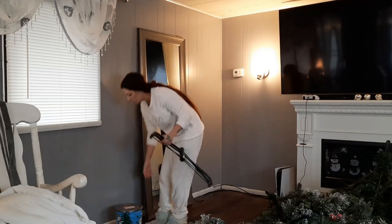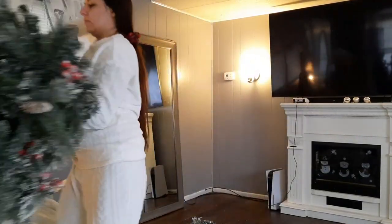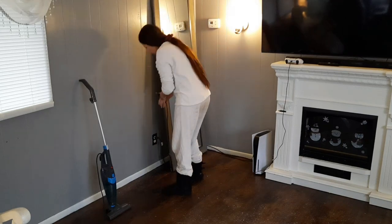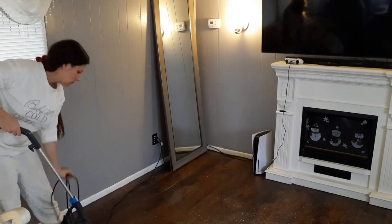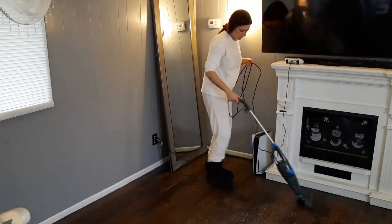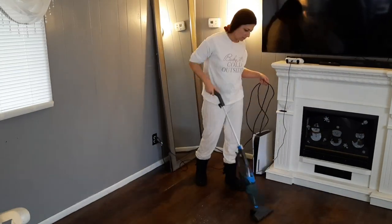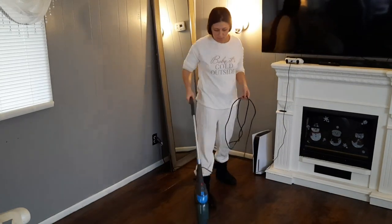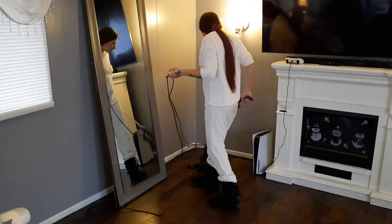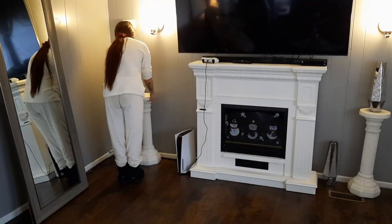I'm just going to move this mirror over so I can use the plug. This mirror is new — I also got this with the Christmas money my husband gave me. I feel like it just makes the living room look a lot bigger and I'm so happy I found it in a gray color with a silver trim. Now I'm just going to go ahead and get these floors vacuumed up. I vacuum until I don't see anything, but I know in a couple of hours I'll walk back in and see more snow and glitter — it never fails. I'll probably have to vacuum again later and tomorrow as well.